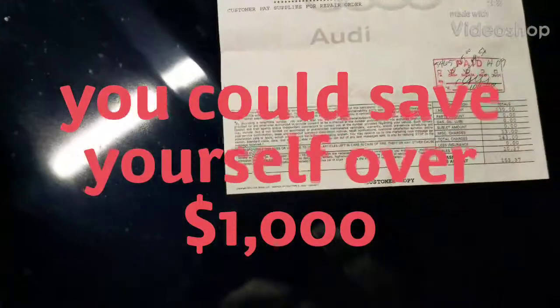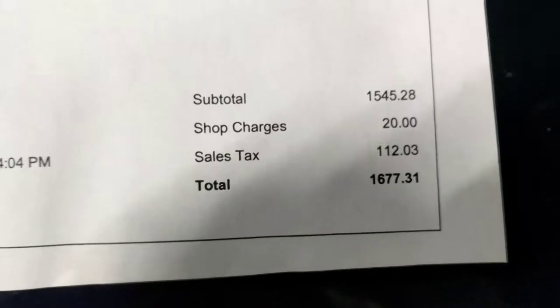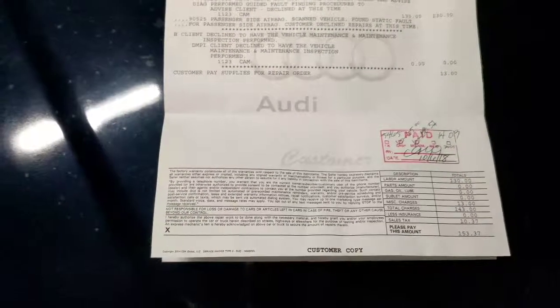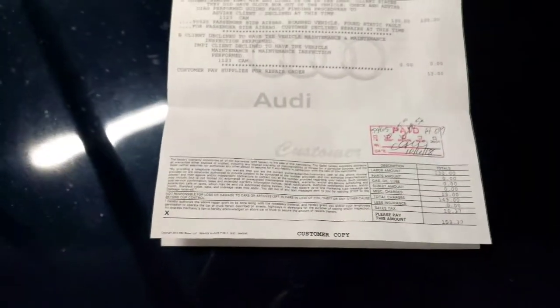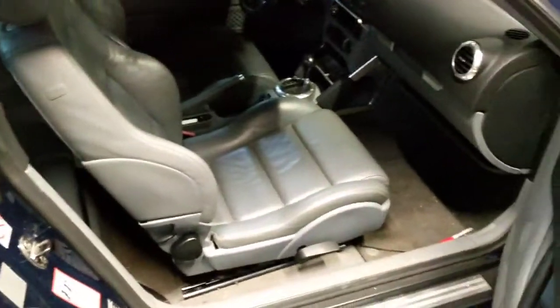I brought this car in for a checkup on the airbag system at the Volkswagen dealer just to check it. The cost to fix the problem was pretty high, so I told them don't bother — I'll go ahead and fix it myself. It's an airbag problem that might just need to be reset, or I might have to take it out and check all the connections.